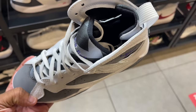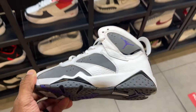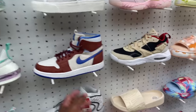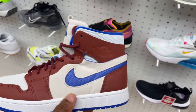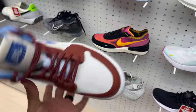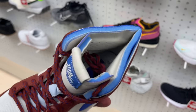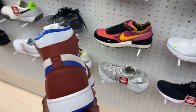Size four and a half, going for $140. Also got these Zoom Comforts — they're women's, I like them though. $140, definitely not gonna rock them, but I appreciate them for women. They're blue, raw blue, and brown — they're cool.